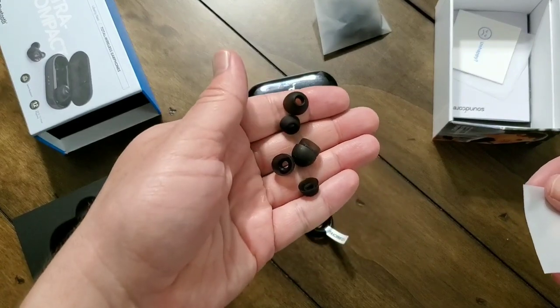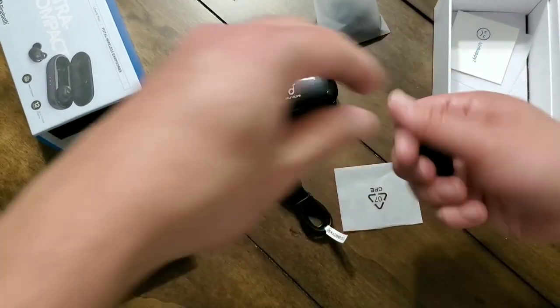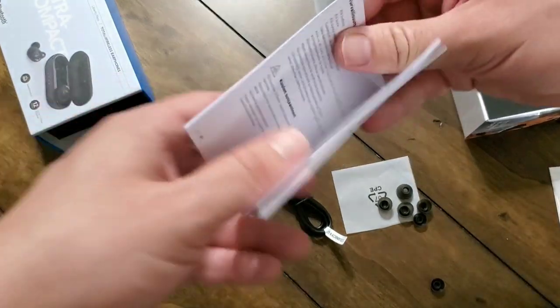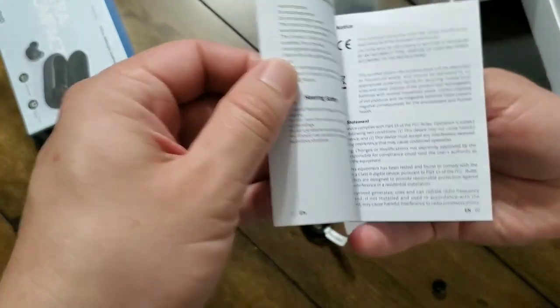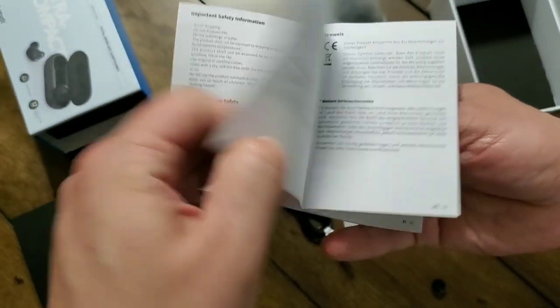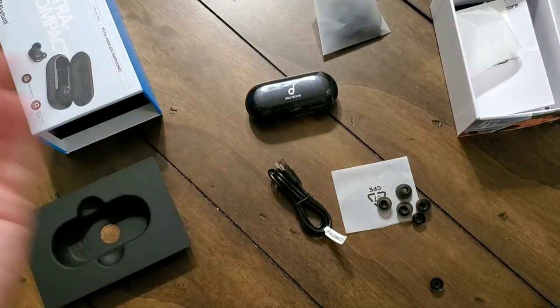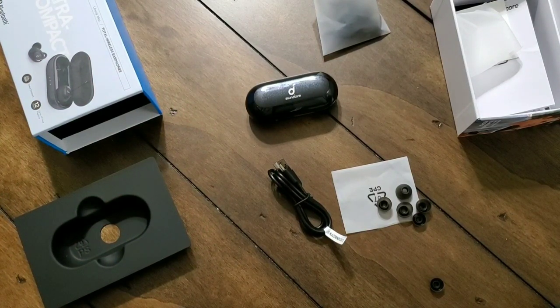You've also got four sets of ear tips sized for individual comfort — extra small, small, medium, and large. I used the default ones, but I did change down one size smaller so they'd fit a little bit better. It has a one and a half hour charge time, three and a half hours of listening time, up to 12 hours of play time using the carrying case, six millimeter dual drivers, and IPX5 sweat and water resistance. Pretty much everything you could need.